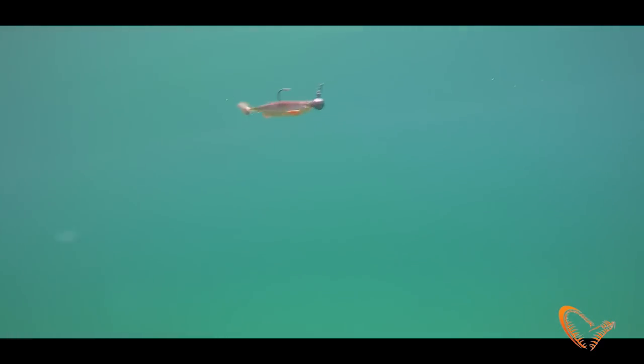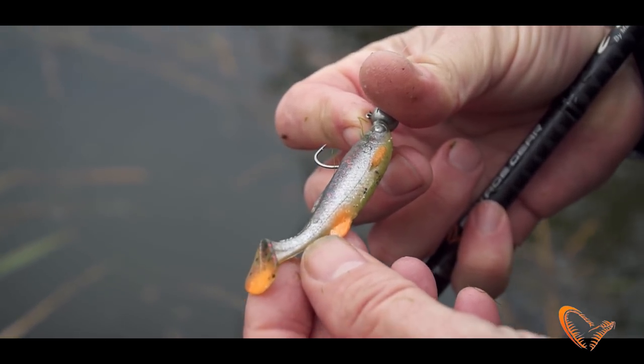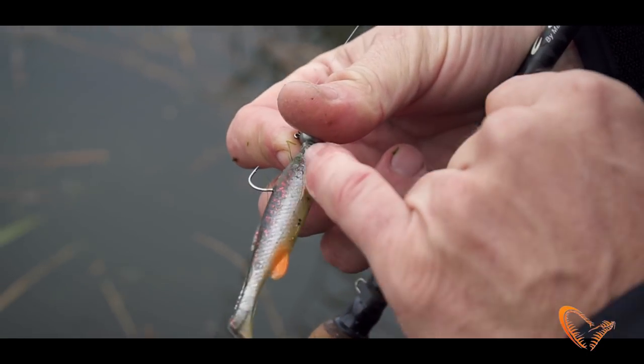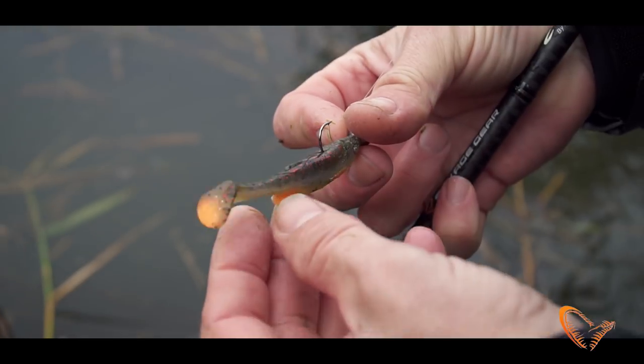This is my favorite color here — green pearl silver. I just love this color. It has the green pearl belly, silver sides and a little red glitter on the top.